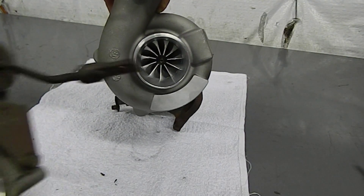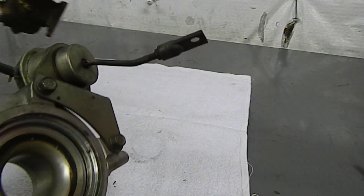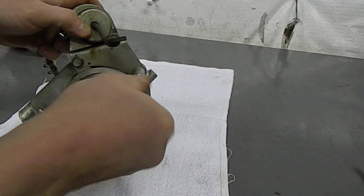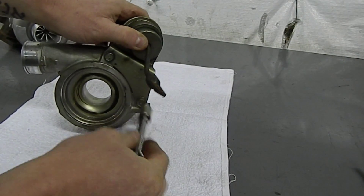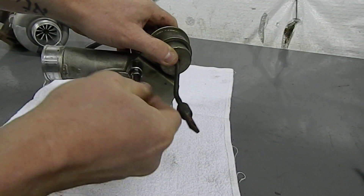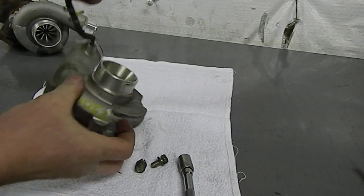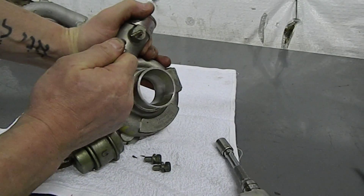Now we'll swap the wastegate actuator from our original cover over to the new one. Pull off the two 12mm bolts and the small vacuum line that attaches it. The vacuum line is usually pretty old, so it's a good idea to think about replacing it at this time. Remove the old compressor cover from the wastegate actuator and set it aside, as we won't be reusing it.